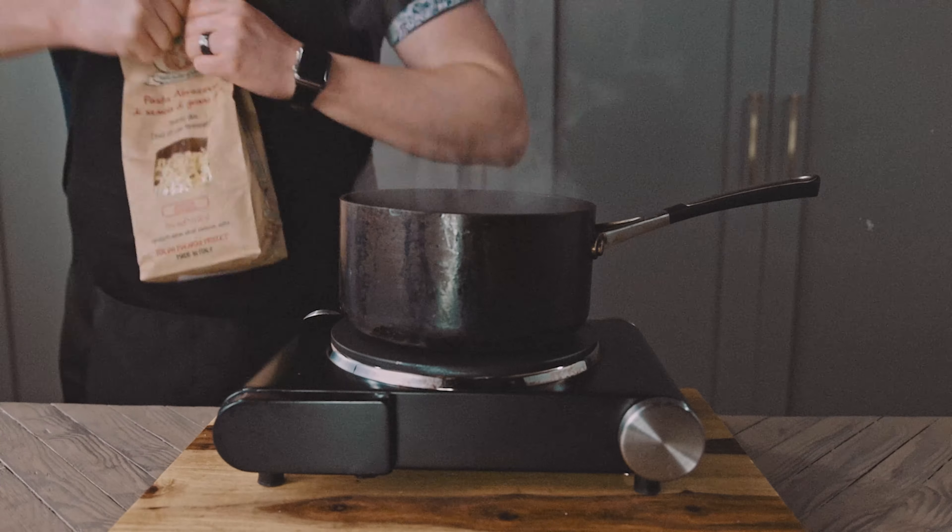I upload every Thursday. If you enjoyed this, consider subscribing. Thanks for watching — hope to see you next time. No SpaghettiOs were wasted in the making of this video.